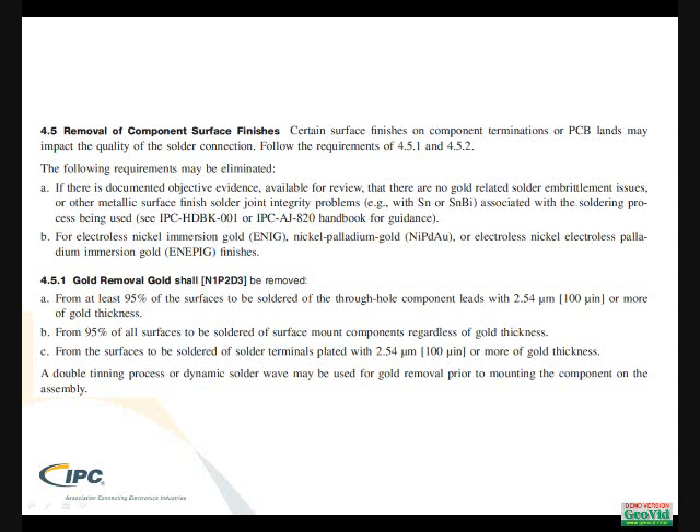But you have to prove that with data. If you do not have this data, then gold removal shall take place as indicated in 4.5.1, where 95% of the surfaces to be soldered that have gold plating must be tinned and the gold removed. The gold also has to be removed from all surfaces to be soldered on surface mount components, regardless of thickness.